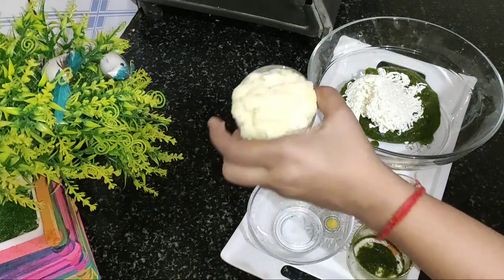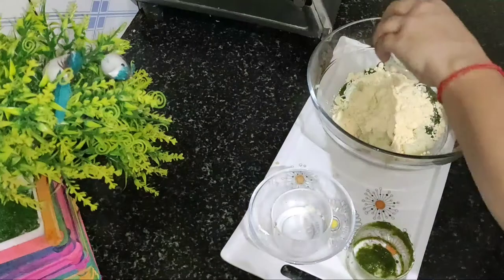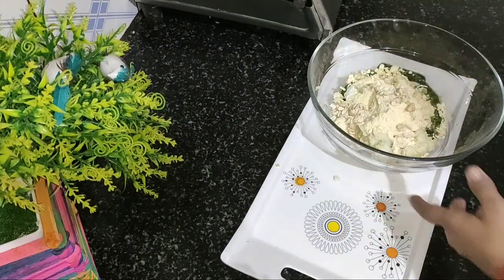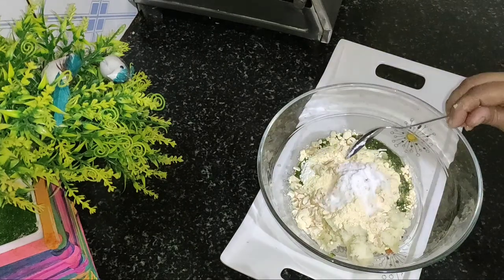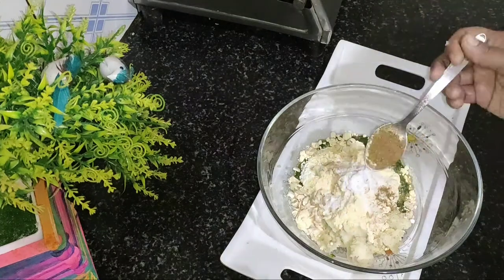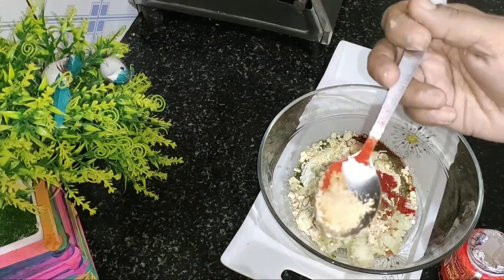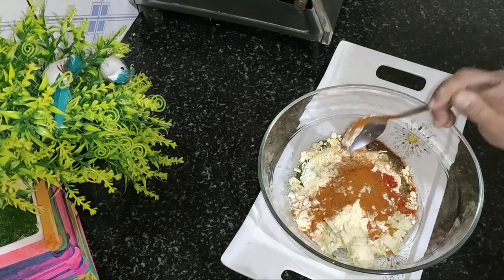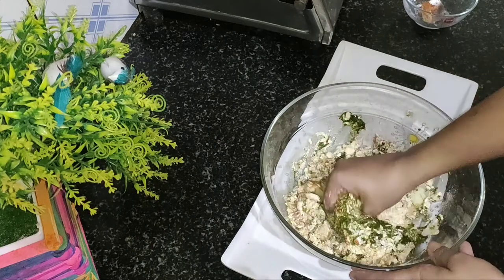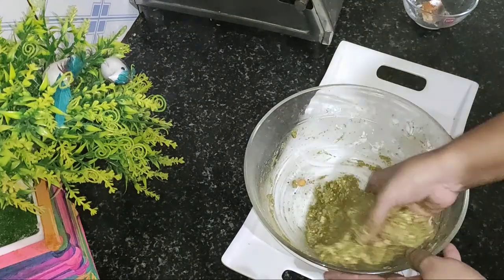I will add Paneer, oil, Besan powder, curry powder, and a mix of spices. I will add a green powder and spice mix. I will mash and mix these so that it will be very soft and good. My dough is ready.